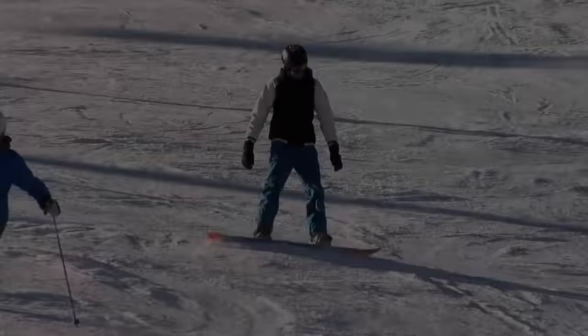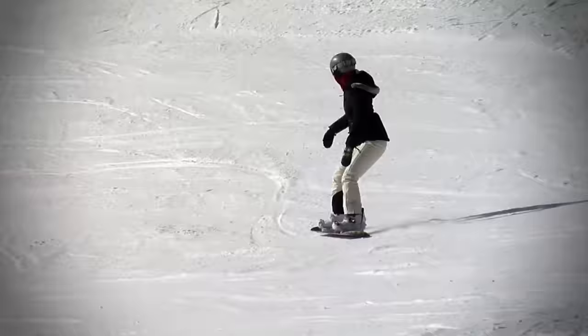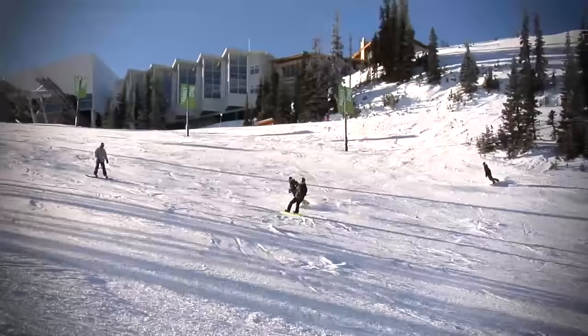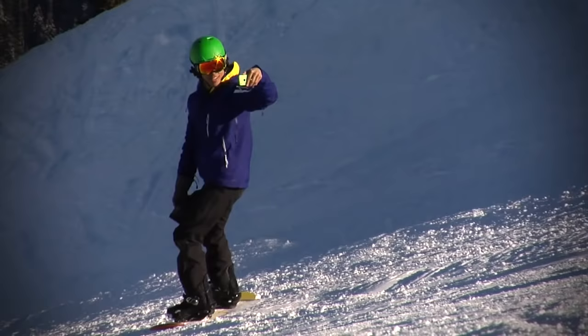Film Your Riding. Nearly all riders encounter the same problems with snowboard technique. The problem is that most people do not know they have any of these issues going on until they've seen it on video. I'd highly recommend you get out there and film your riding. Everyone has access to a video camera these days, whether it's a GoPro or just the camera on your smartphone.